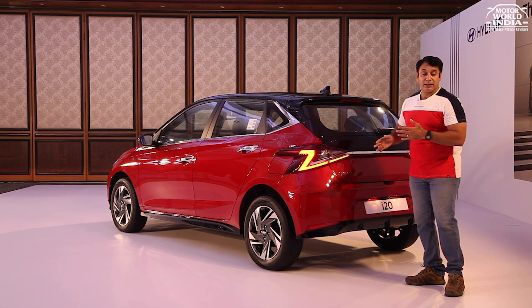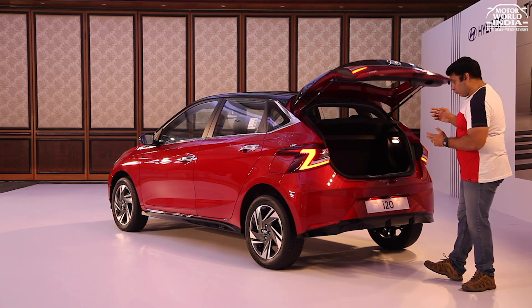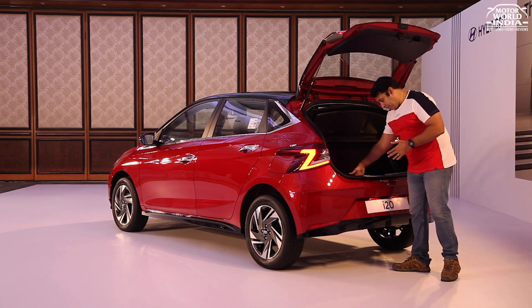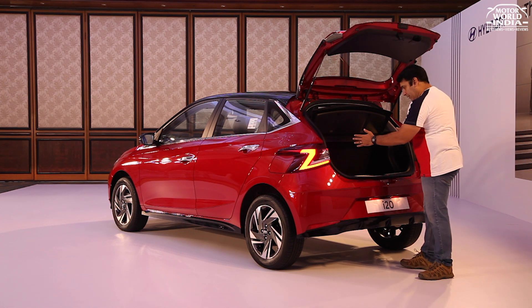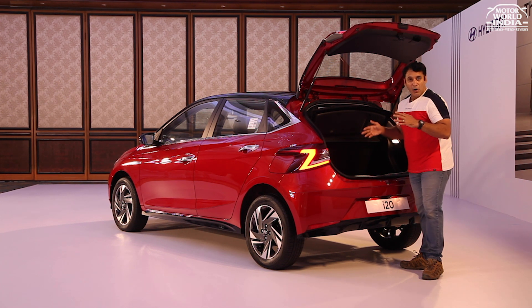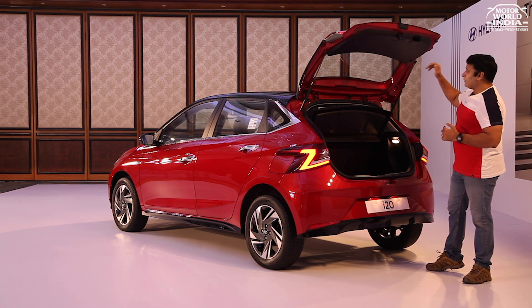Completing the rear profile's look — the boot capacity. You get an electric opener and a boot capacity of 311 litres. The boot is deep with a wide loading area. You can fit around 3 full-size bags and 4 medium-size bags. You also get a nice parcel tray. The boot opening angle is very tall, which helps with easy loading.